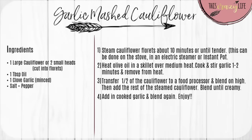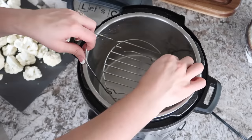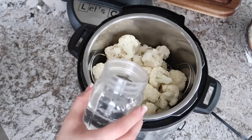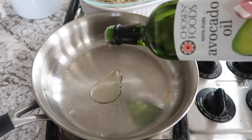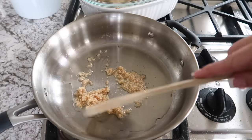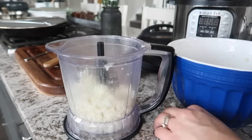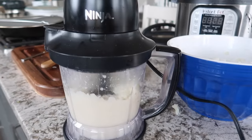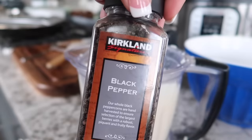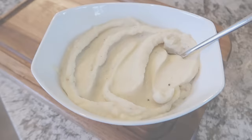This next dish is garlic mashed cauliflower — so simple. Chop your cauliflower into small florets and steam them on the stovetop, in an electric steamer, or in your Instant Pot for about 10 minutes or until fork-tender. Heat olive oil in a skillet over medium heat, add one clove of minced garlic, and cook for 1 to 2 minutes — try not to burn it. Transfer half the cauliflower to a food processor, blend on high, add the rest, blend until creamy, then add the cooked garlic and salt and pepper to taste. It's a great low-carb alternative to mashed potatoes.